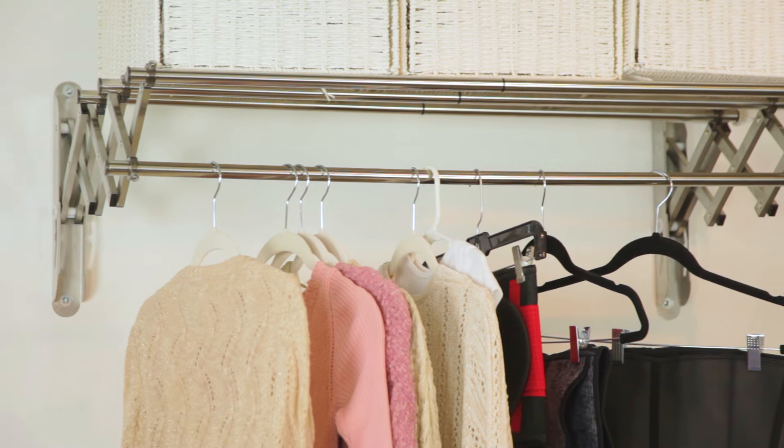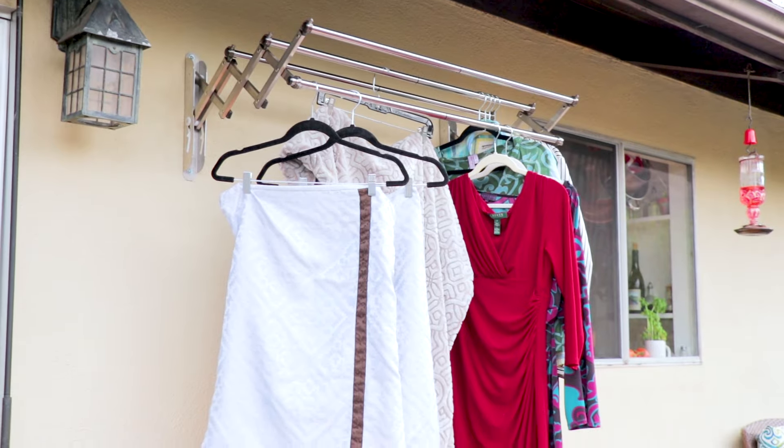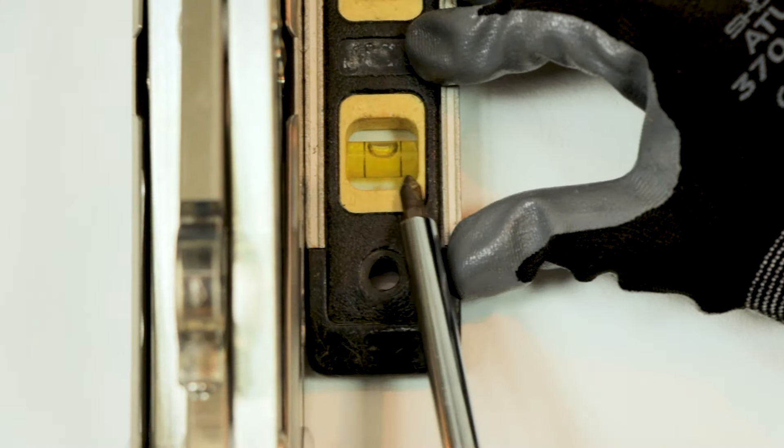Hi, I'm Rebecca Brand, and I just got a brand new clothes drying rack made by WillX, and this is a review. At the end of the video I'll show you how to install it.